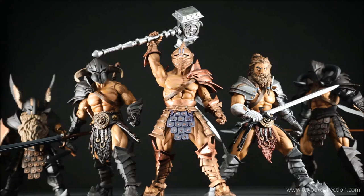And that concludes my review of the Mythic Legions Kador action figure. I hope you guys enjoyed the video — don't forget to like, share and subscribe, and I'll see you guys next time for another toy review.